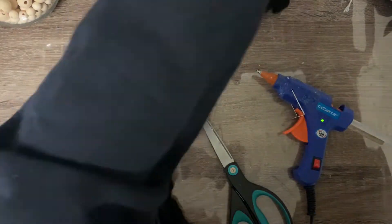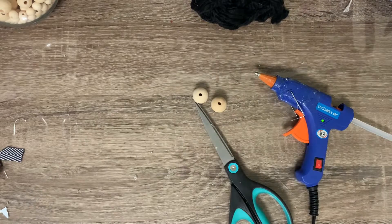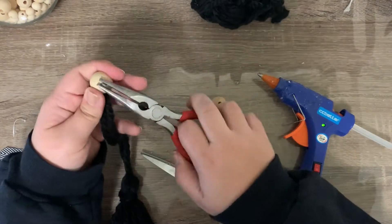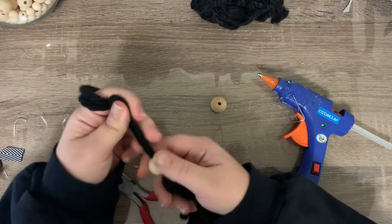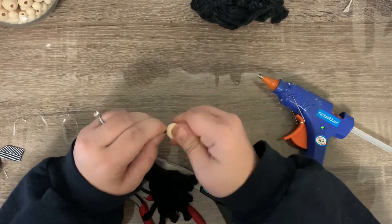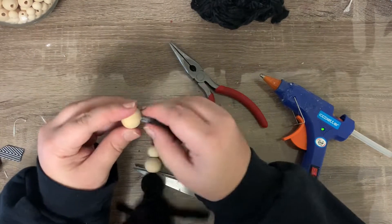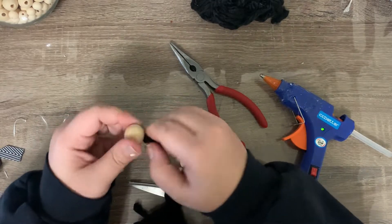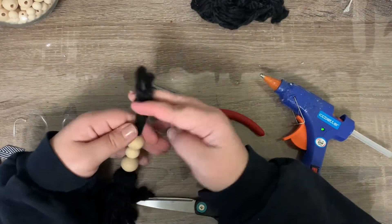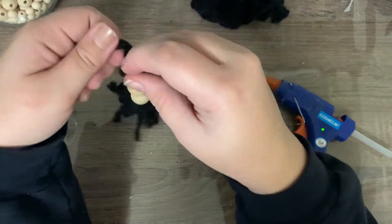Once that's done, I'm just taking a few more wooden beads and I'm going to string those through. The yarn's a little thick and hard to get through, so I end up using some tape and pliers to help. I put another bead on — this one's slightly smaller than the first one, just to give it some dimension — and then I add another one of the larger ones on at the end as well.